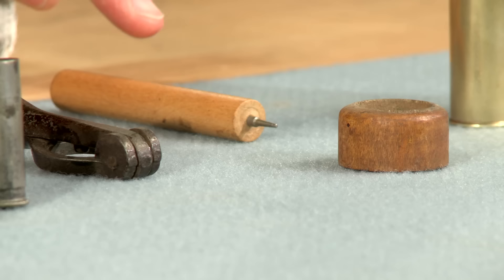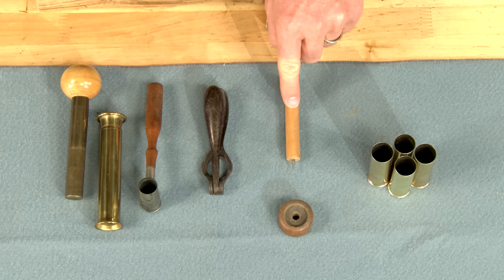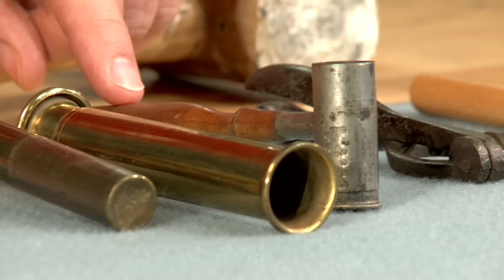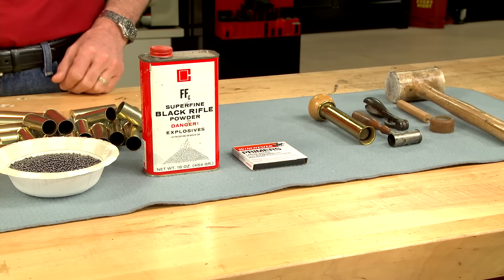To reload them, I'm using some original loading tools including a deprimer or decapper, a capper or priming tool, an adjustable powder and shot measure, a wide guide, and a ram.